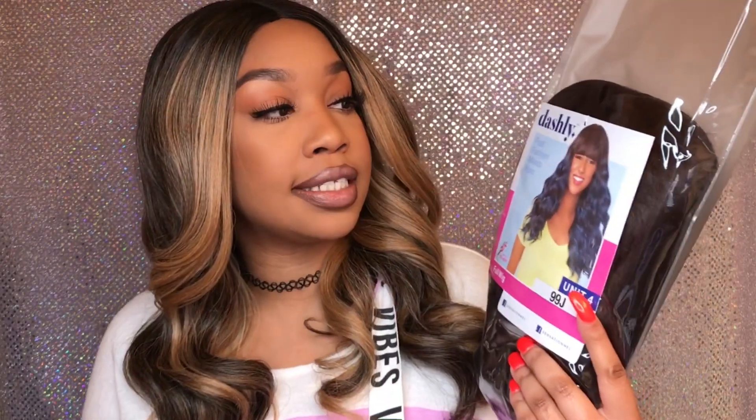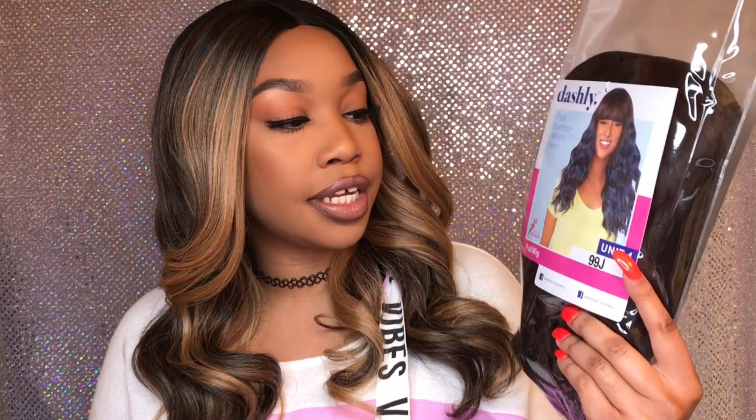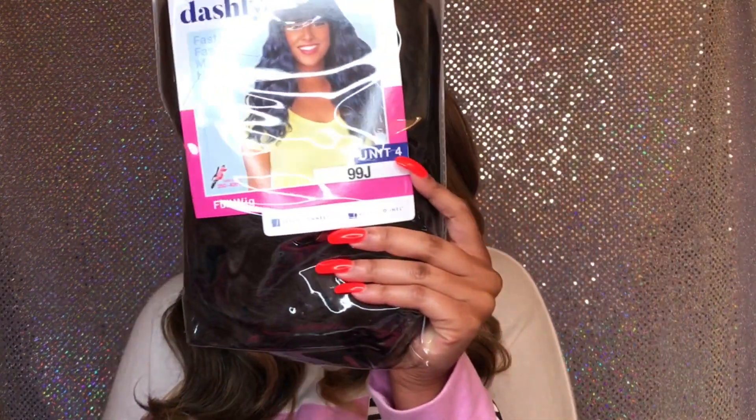I'm going to do a review on this unit by Sensational. It's called Dashly and it's unit number 4 in 99J. I got it from Sam's Beauty for about $10.99, but I think the price went down, so check it out.